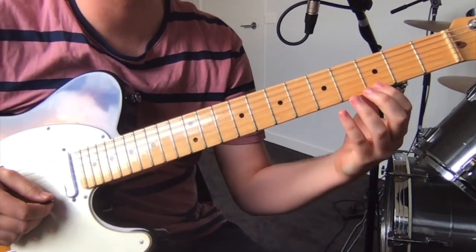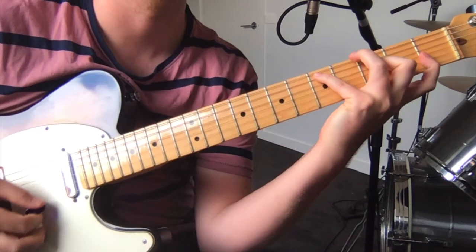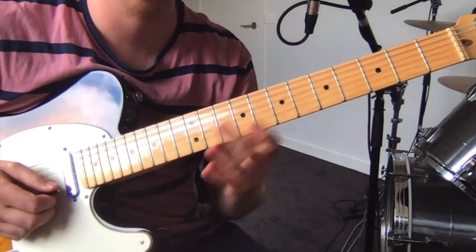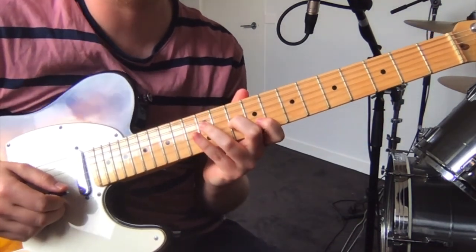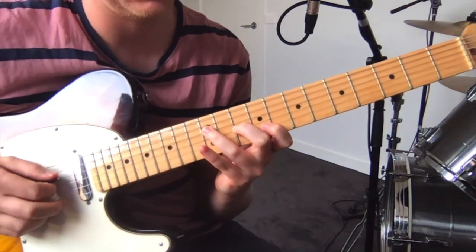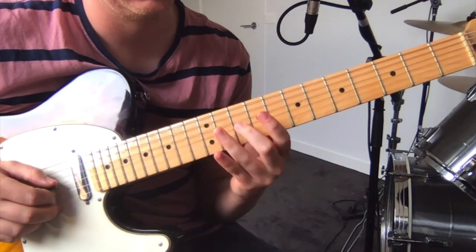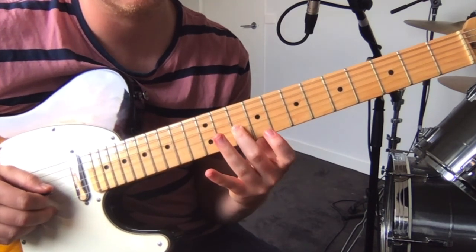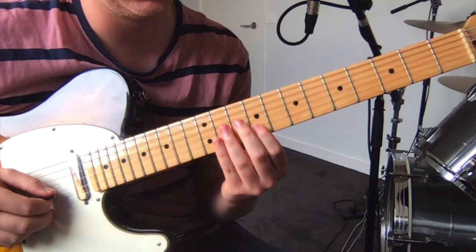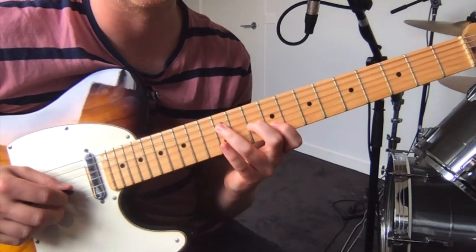Then you just play three and four on the high E. And then you go up to this chord — that's twelfth fret on the D string, tenth fret on the G, then ninth fret on the B. And then you just sort of arpeggiate it down.